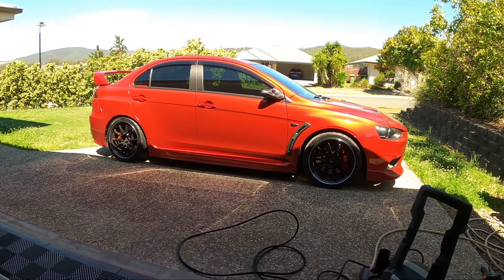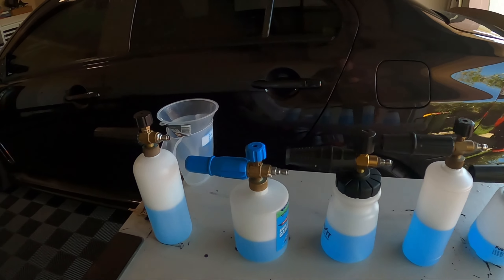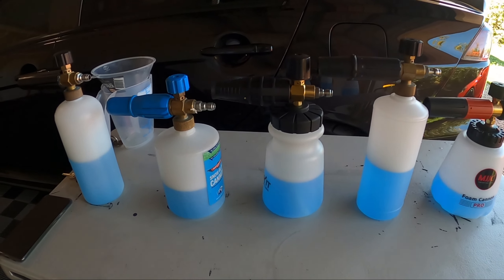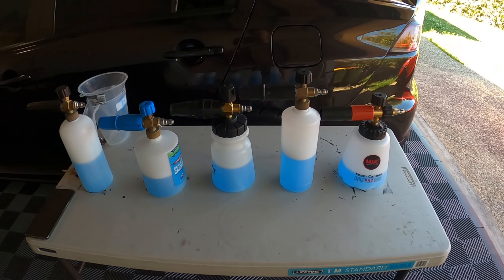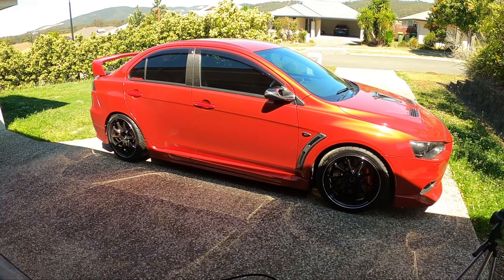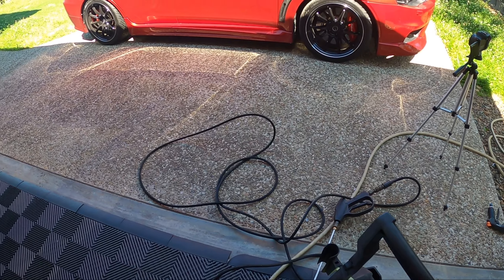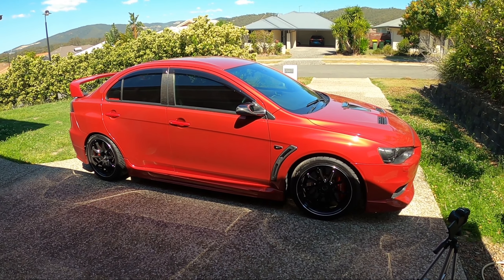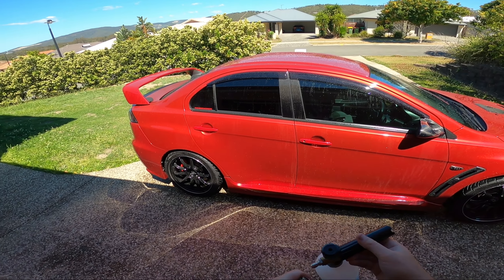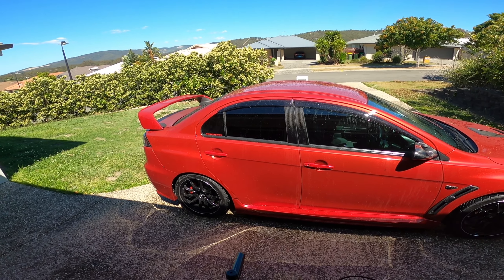All foam cannons are set up with 500ml total — 50ml of NV Snow and 450ml of water — all equal amounts. I've got a GoPro on my head and a second camera set up to check foam consistency on all of them. Let's get the pressure washer set up, give the car a rinse down, and see which one we like best. First up, testing out the eBay Amazon cheap setup.